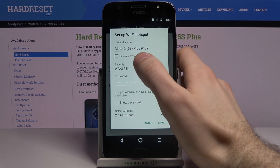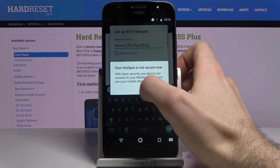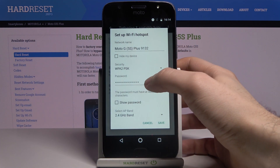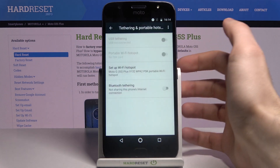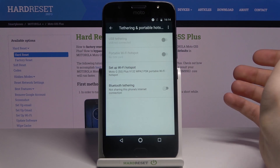Here you can change the hotspot name, here you can change the security protocol, here you can change the password, and here you can change the AP band.